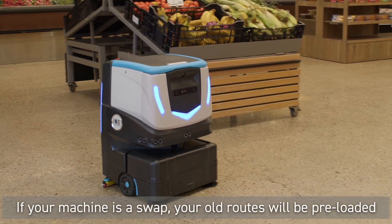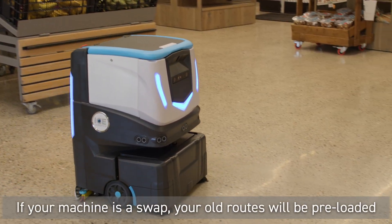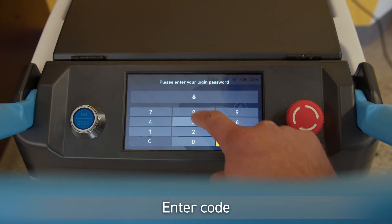Please note, if your machine is a SWAT machine, your old route will already be loaded onto the machine. Start by entering the security code.